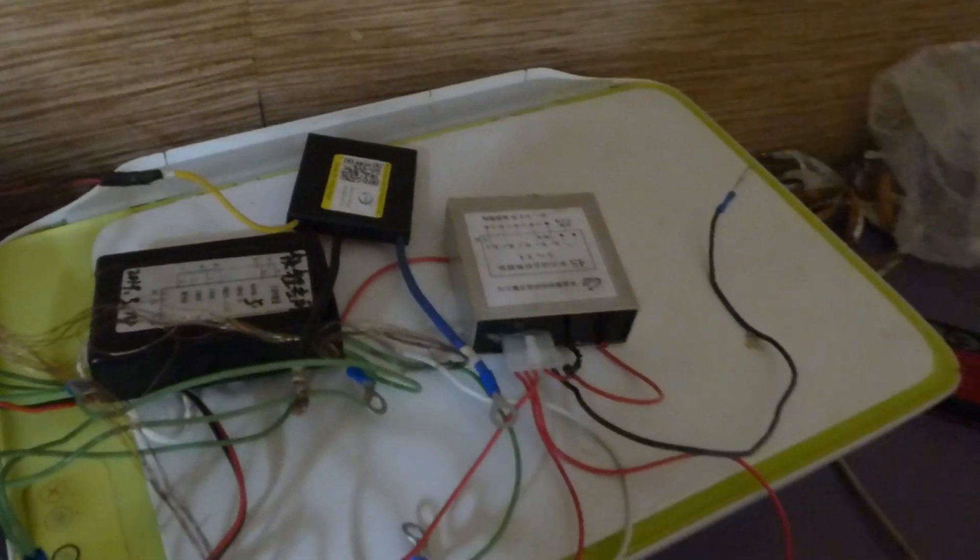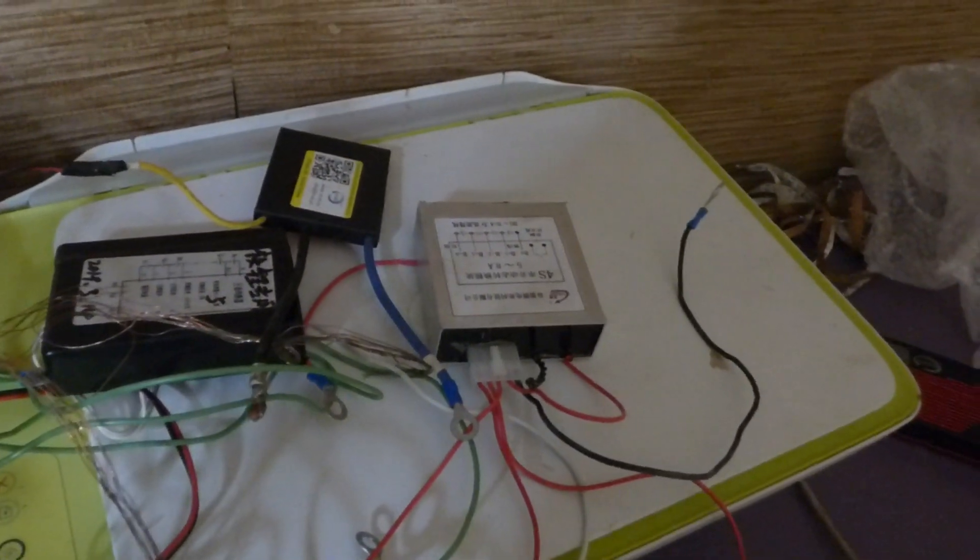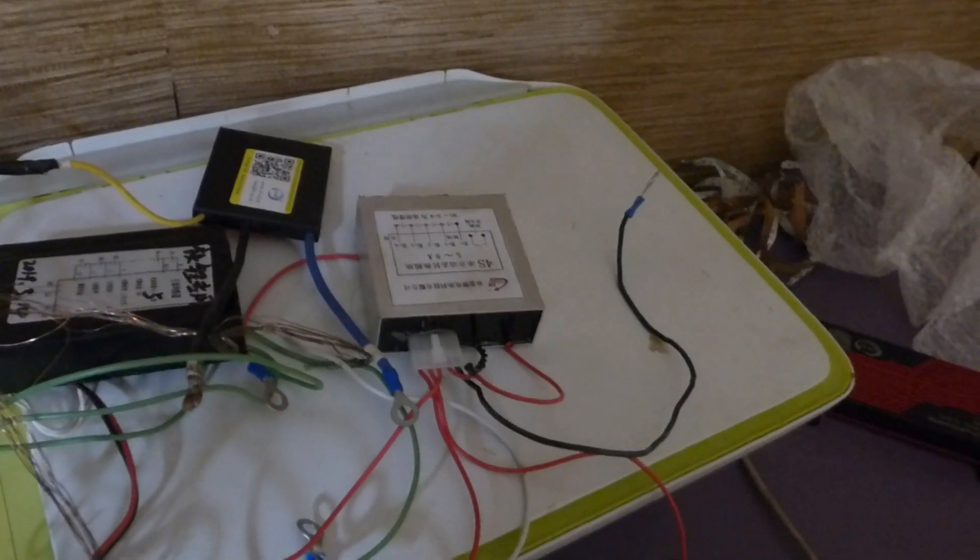I have too many of these things. Maybe I should do a giveaway — if someone can tell me how to ship it from the US or Nigeria without breaking the bank, I'll do a giveaway of one of these BMS units.